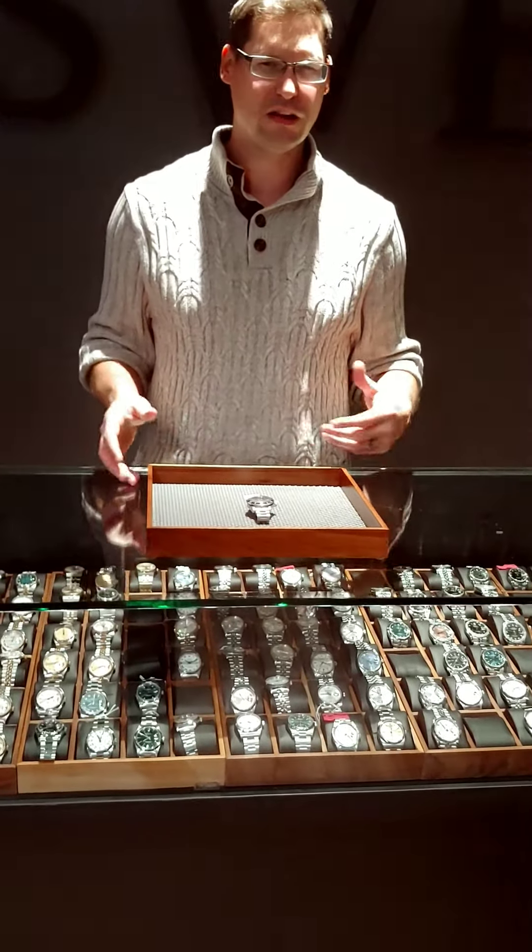Happy Halloween folks, this is Rich from SwissWatchExpo, coming to you with something a little bit different. Everybody talks about the Submariners all the time, we talk about the GMTs, and we talk about pumpkin dials on those.